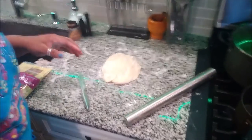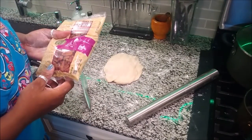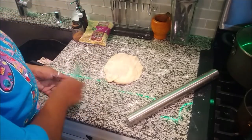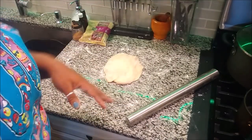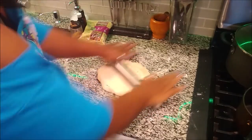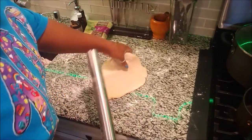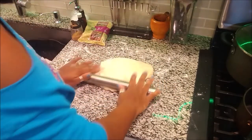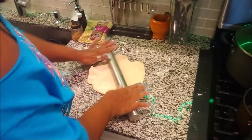I'm getting ready to roll out the pie crust for the pecan pie. I got my pecans and some of my other stuff here. I'm going to roll this out, get it in the pan, and show you guys me mixing it up and getting it ready for the oven. I'm using the leftover pieces from the other pie crusts first, before I use one of the fresh ones still in the refrigerator.